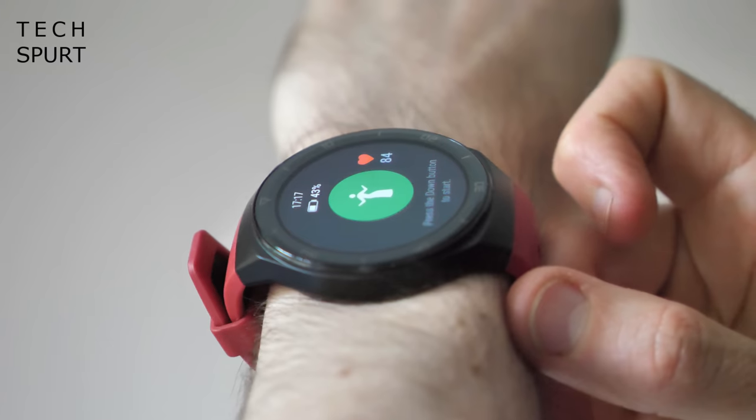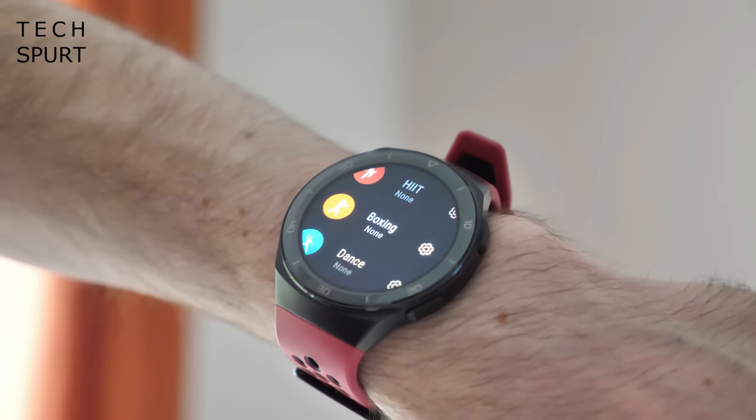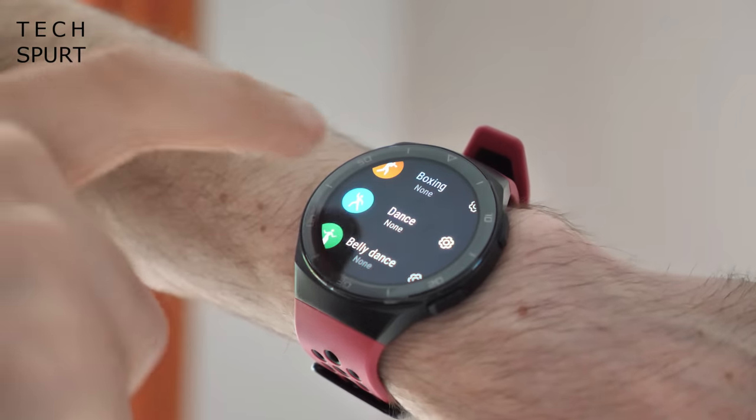The GT2e is also capable of automatically tracking any exercise you're getting involved with, although it was hit and miss — sometimes it thought I was out for a jog when I was just taking a stroll to the postbox. But you can start a session manually easily enough, and after an update the watch can now track something like a hundred different types of exercise, which has proven ideal for lockdown because a whole bunch of indoor activities are now trackable. There's dance, belly dancing, HIIT, boxing, martial arts, and it's also 50 metres water resistant for swim tracking.